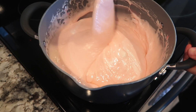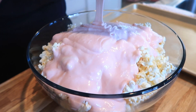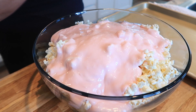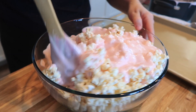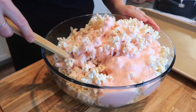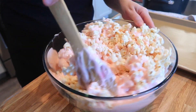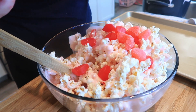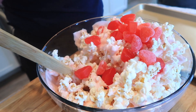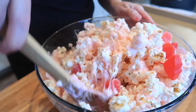The marshmallow sauce is ready — we'll take it over and pour it onto our popcorn. I'm going to start with one bowl for now. I like to do a little bit less popcorn than it calls for in the beginning and then add more if needed. This one's already looking good — I'm also going to put in a big handful of the fun little candies so they can be coated in the marshmallow as well.